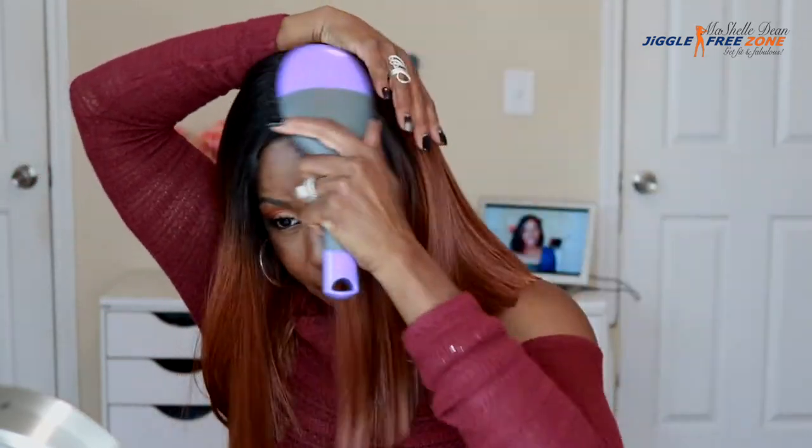I changed my shirt because my cowl neck was making the hair stick up in the back, and I wanted you to get a really good idea of what this unit is looking like. So here are my thoughts on Miss Yara.